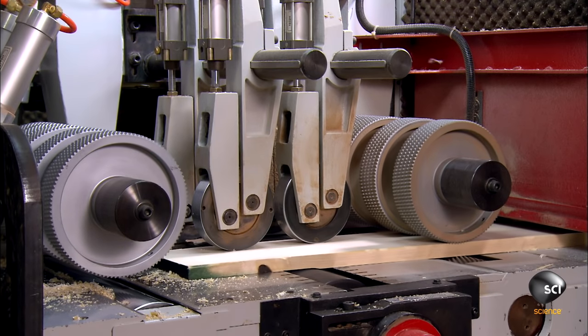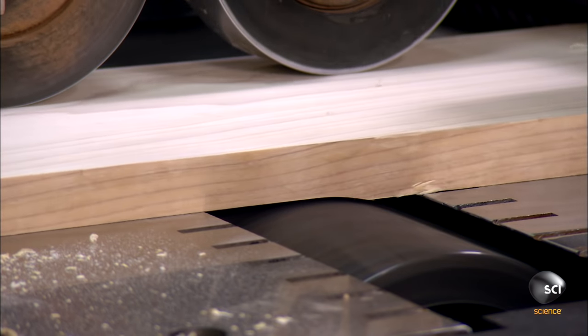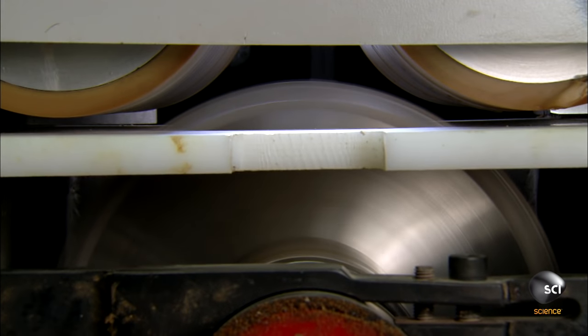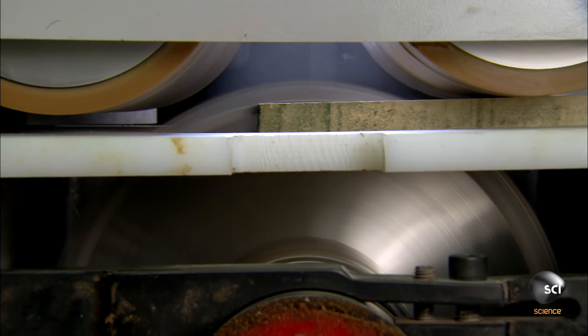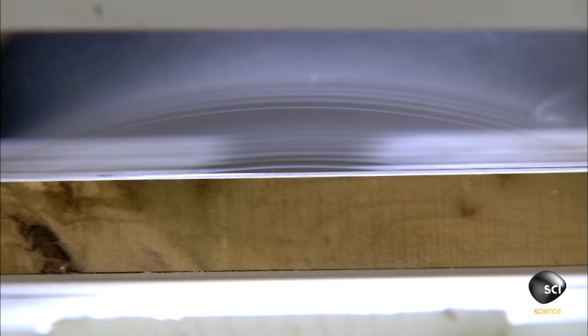They feed the rough lumber through a planer that has three stations. The first two successively shave the top and bottom to reduce the piece to the required thickness. The third station has multiple saw blades which cut the piece into several strips.